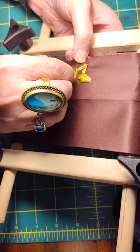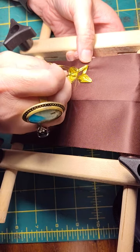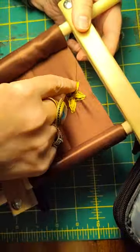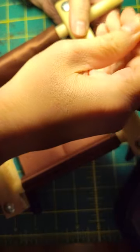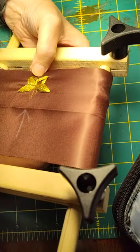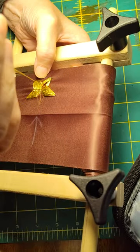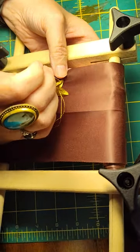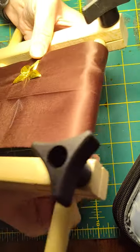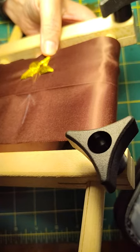I'm starting to get a divot here and I want to fill that in. So instead of going under, I'm going to go in the middle. You can see it gets puffy on both sides. I usually do an over stitch in the middle, and then I'll do an over stitch when I get right to the center of the star.